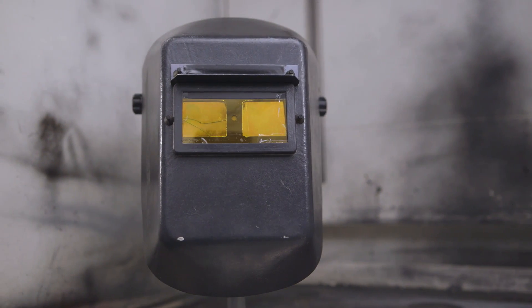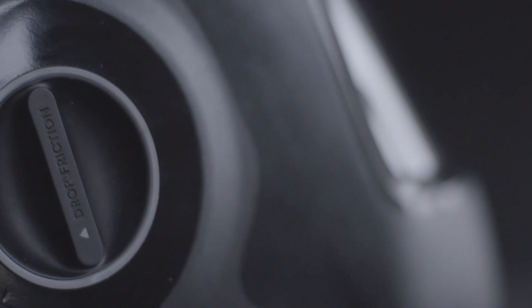I was here early on when we first introduced the auto-darkening welding helmet. It changed everything. In my opinion, this helmet will change everything again.